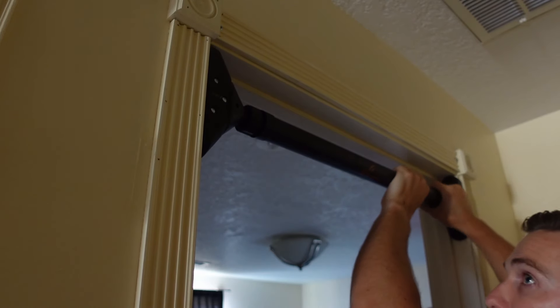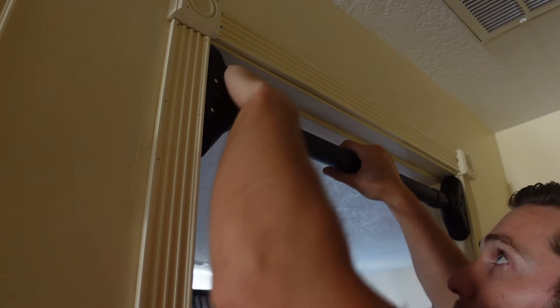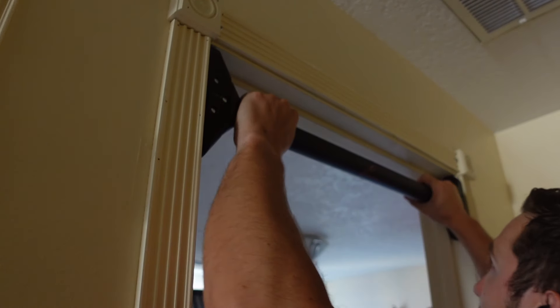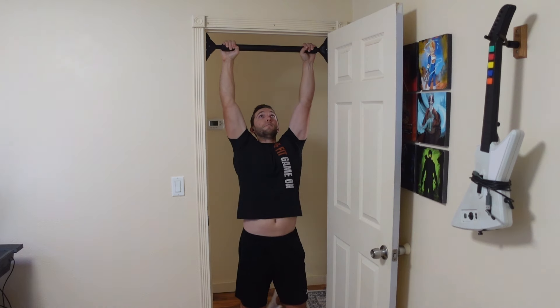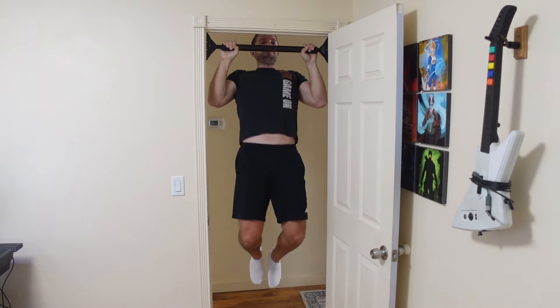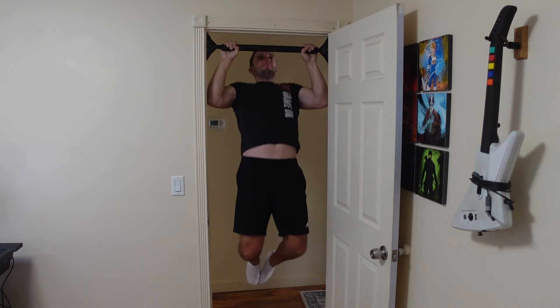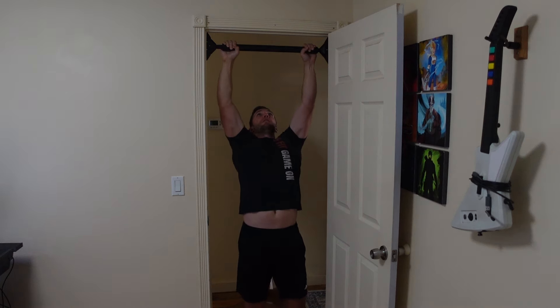I was actually able to get it to stay and stick in the door, but there's something where I just do not trust the thing. It feels stable every time I use it and test it out, but mentally I just cannot do it without thinking I'm going to crash to the ground. It's not something like the Cross Grips where I feel much safer. Because it's not hooked around anything, it feels like it's just in space and could let go at any time.